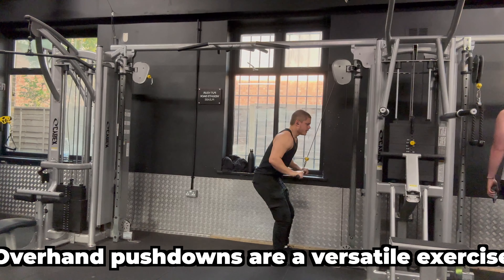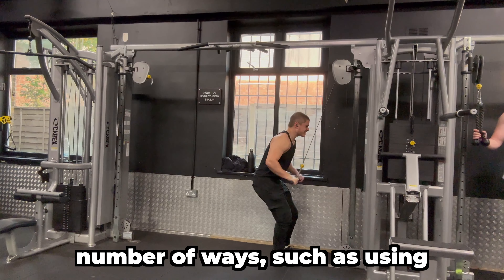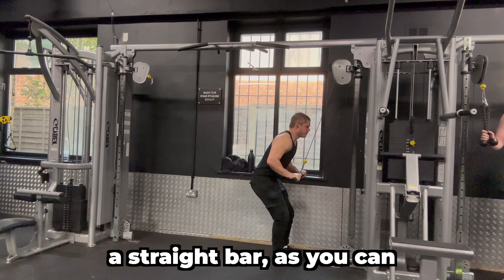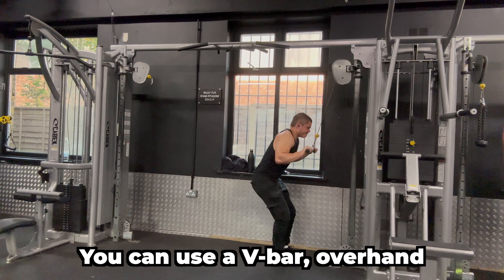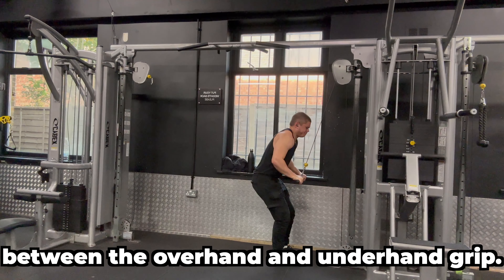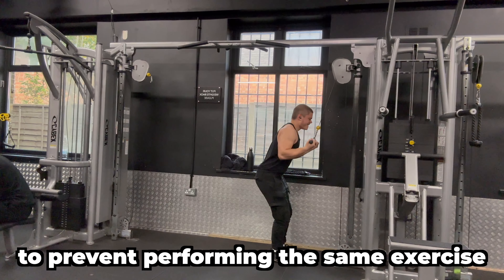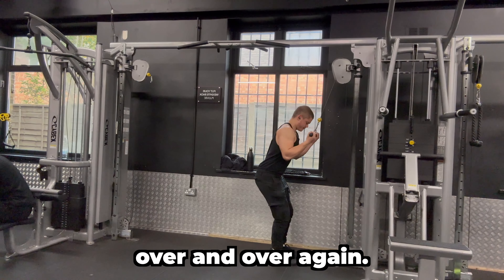Overhand pushdowns are a versatile exercise as they can be performed a number of ways — such as using a straight bar, a V-bar with an overhand grip, or an underhand grip. There really isn't a difference between the overhand and underhand grip, however I like to add a bit of variety in my workouts to prevent performing the same exercise over and over again.